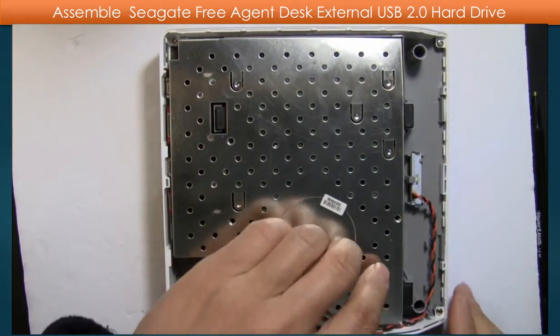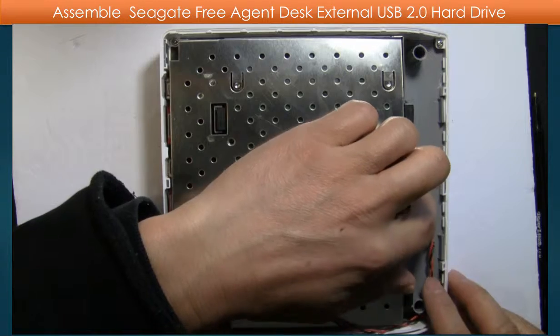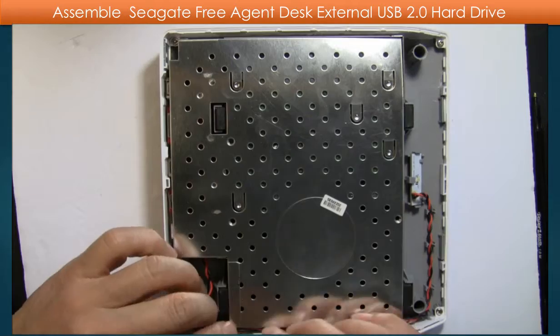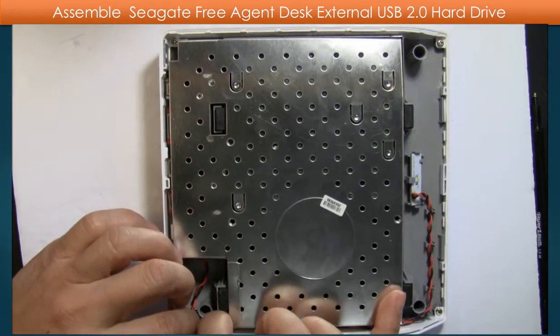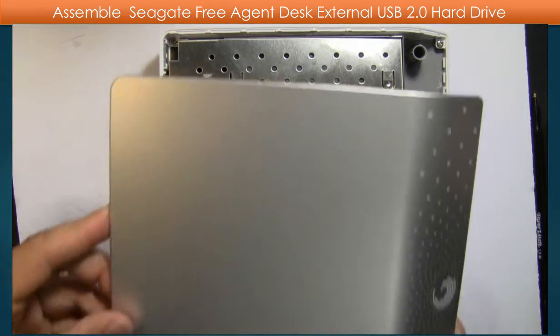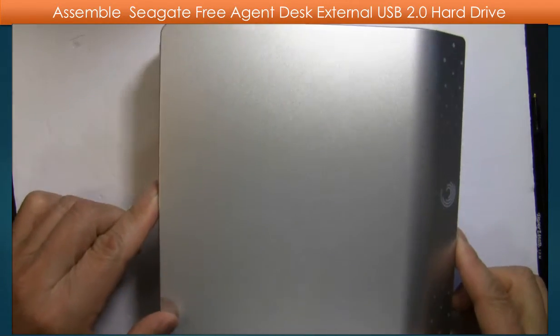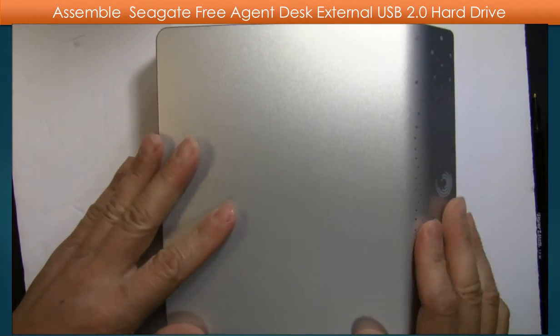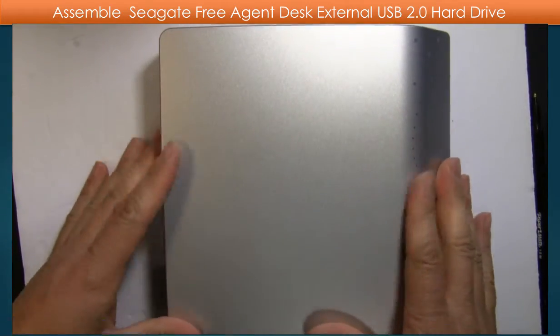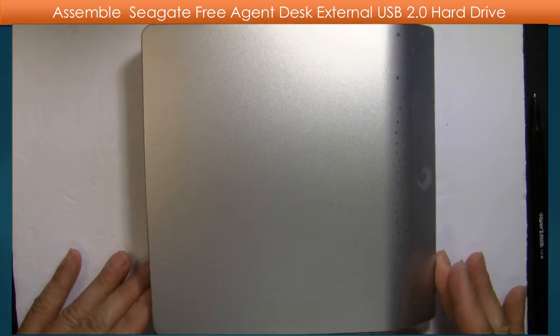Then line up, put the wire into the wire slot. Put the case on the top and press it down.